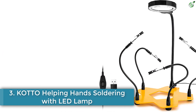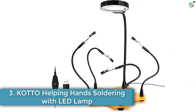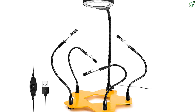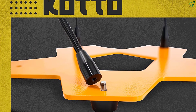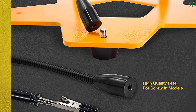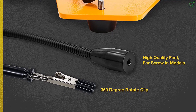Number 3: KOTO Helping Hand Soldering with LED Lamp. Yet another KOTO third-hand soldering PCB holder tool — this product by F-Stop Labs has a very unique design with numerous tentacles and great accessories. Unlike conventional board bases, this KOTO soldering PCB holder has a pentagonal shape with five tentacles on each side.